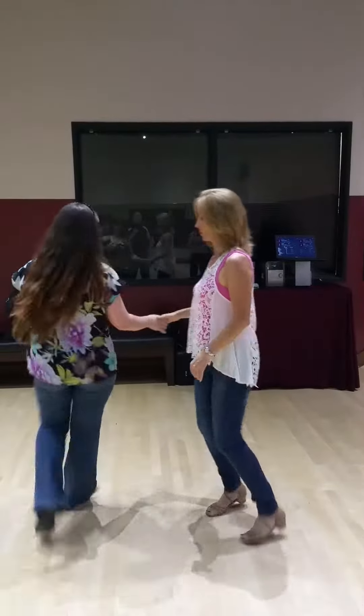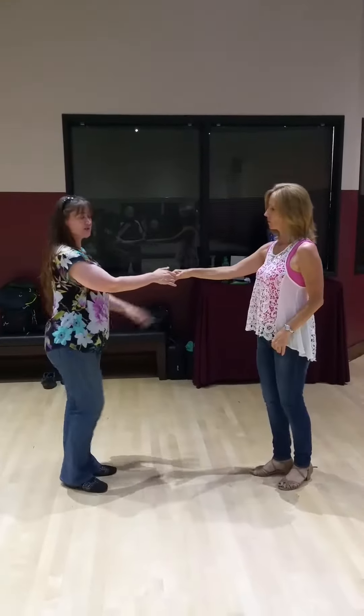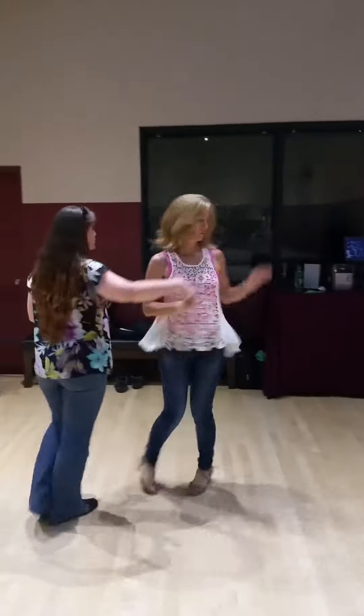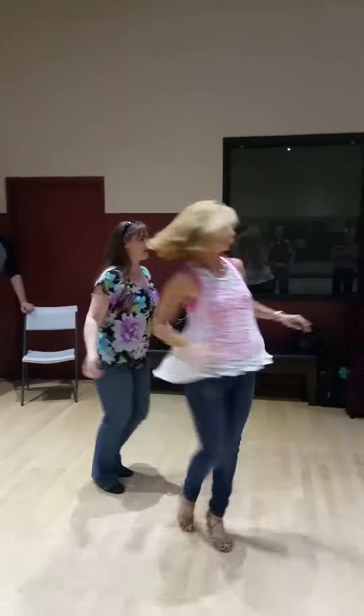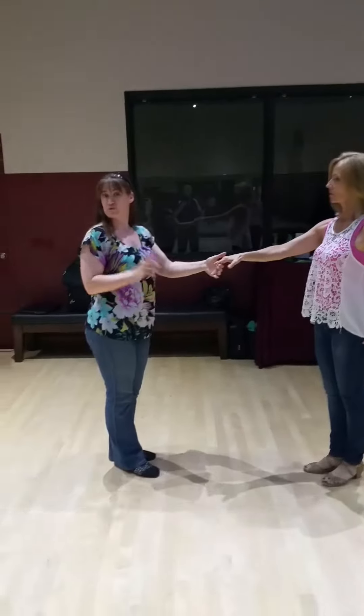So we're going to do it on the other side. So crossing right to right, here we go. 1, 2, to the shoulder, 3, and 4, up over, 5, and 6. Free spin there. You can grab either hand to reach the shoulder.